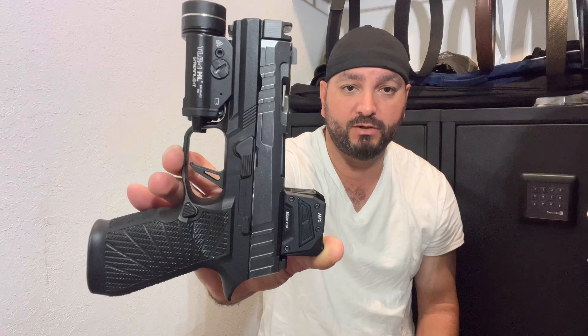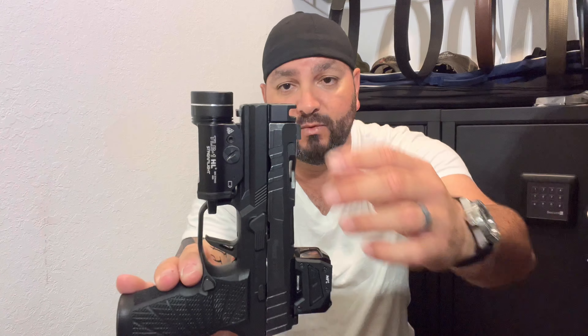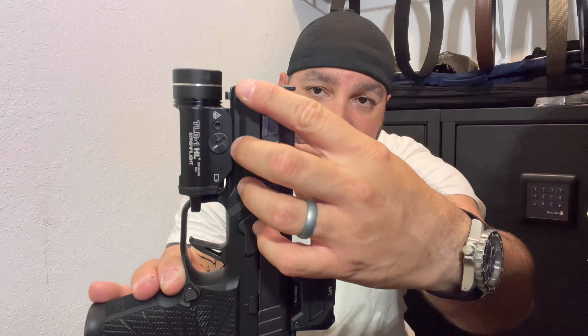I ended up changing out the grip module to a Wilson Combat grip. This is a full size, and what I did was purchase a longer full size grip module and cut it so it can be flush mount with the compensator. Besides that, the gun is stock.